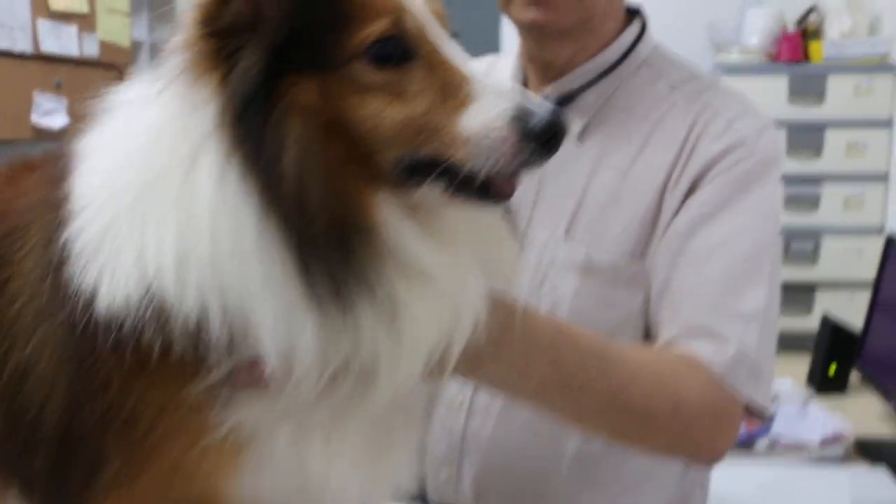October 2014, this 7-year-old male Shetland comes in for dental scaling. Now, before doing anything, I weigh the dog so that I know the correct dosage of the sedation drugs.